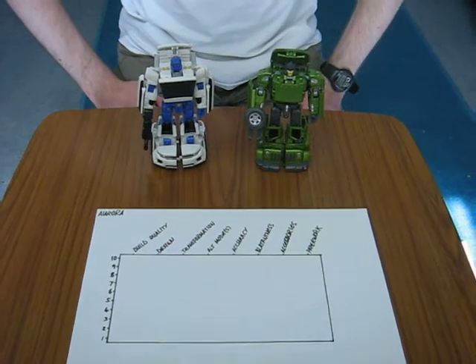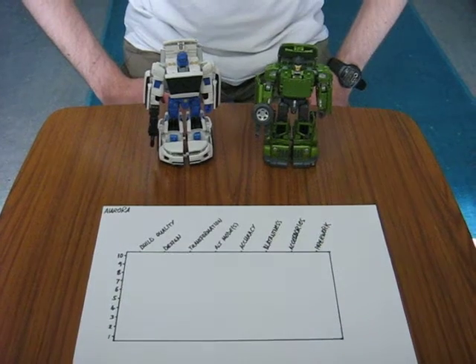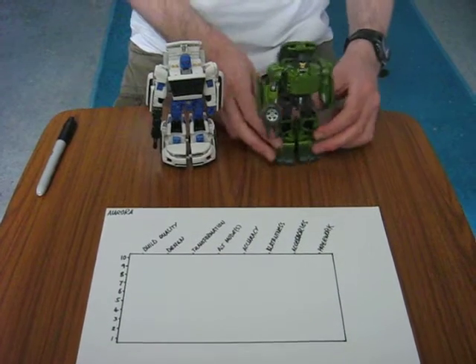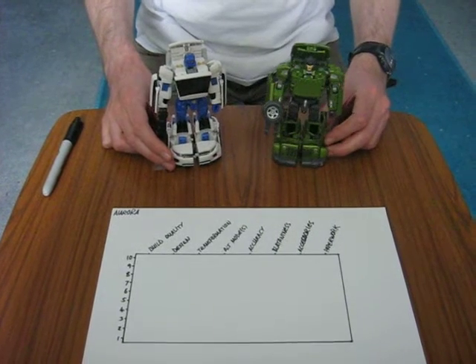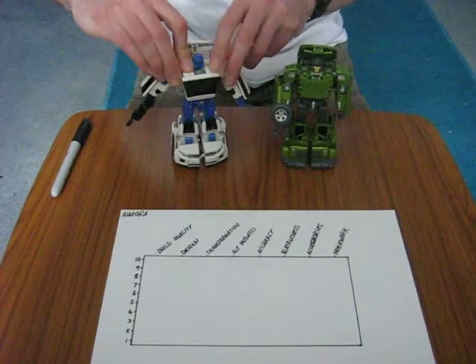You may have noticed that the Aurora review has been a little bit shorter than the Grindrod review, if you've watched that as well. That's because most of the enthusing I did about these moulds, I did when I was talking about Grindrod. Aurora has all of the same perks — he's got excellent articulation.